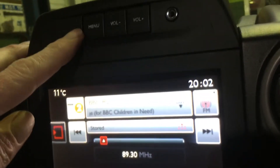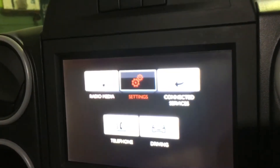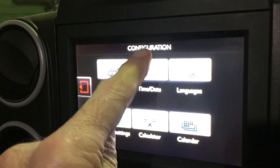At the top menu, then settings, then red square. There you can see you've got system settings, time and date.